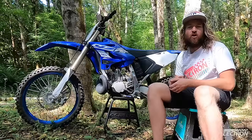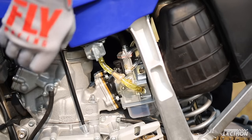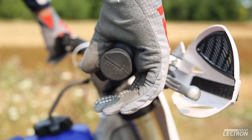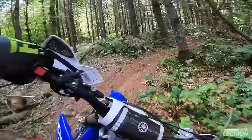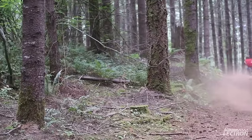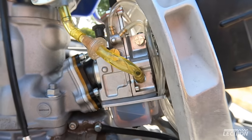So how's this new Billitron carb work? I was loving that left side choke — Lectron must have been listening to all that feedback over the years. Right away, the bike sounded crisper and healthier. The added bottom end grunt is ridiculous. On the top end, the bike holds super hard all the way up. It's a real screamer. Overall, I couldn't be any happier with this new Billitron carburetor.